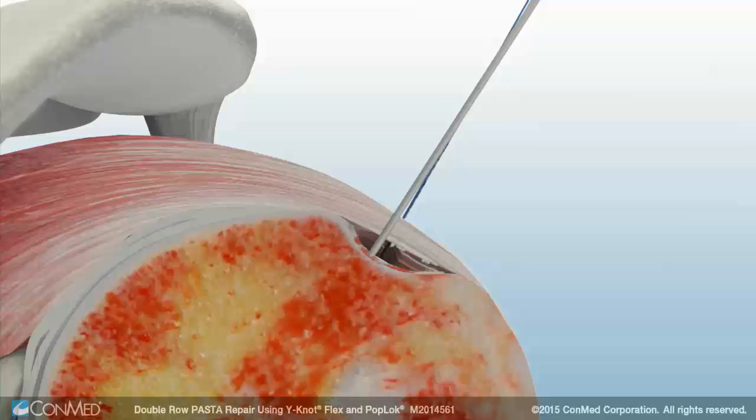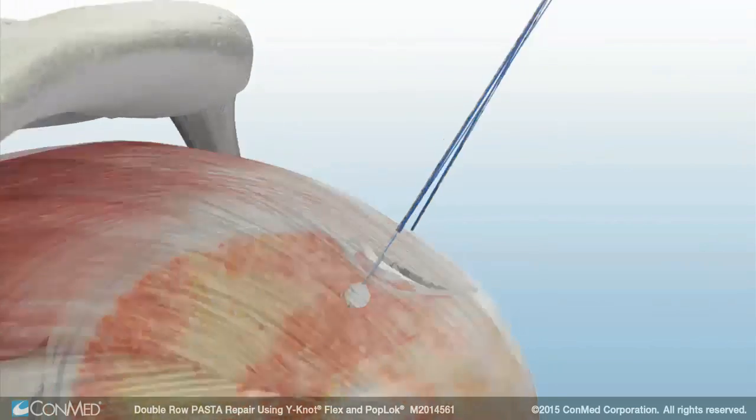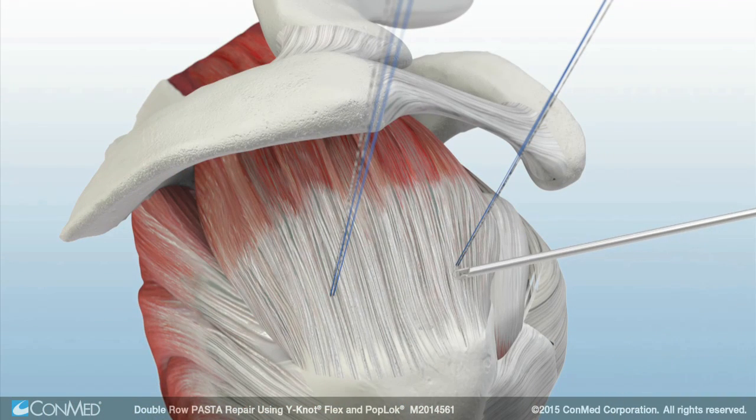This process is repeated for the second anchor. While the anchor is being set, the Y-Knot Flex all suture anchor creates a 360-degree form-fit fixation, contracting vertically while expanding laterally for strong fixation in bone with a small footprint.